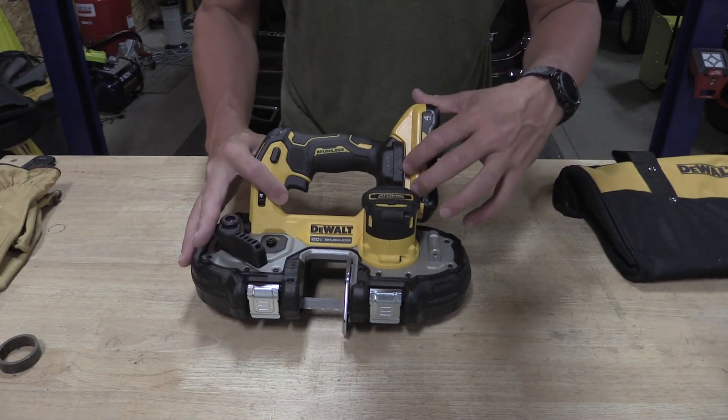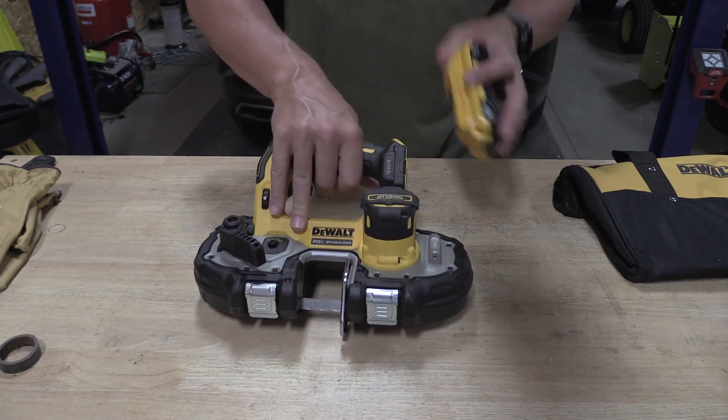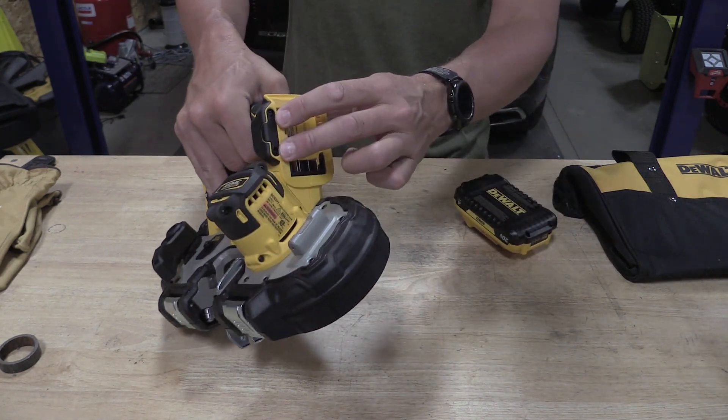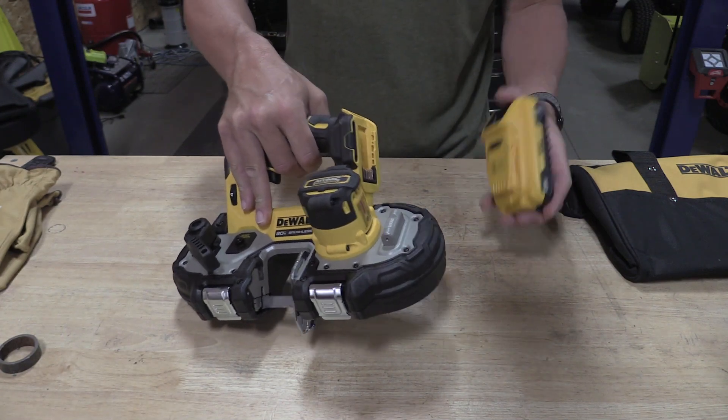Taking a closer look at the saw, we do have the ability to add DeWalt's tool tracking to this. Simply pull out two little bolts here, slide in your tool tracking, and you're set and ready to go.